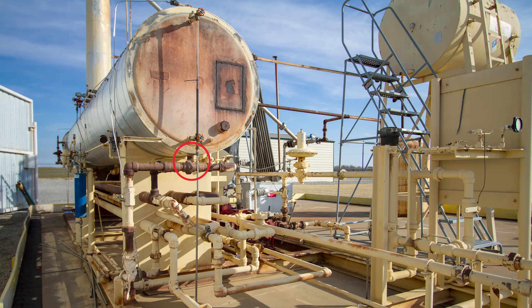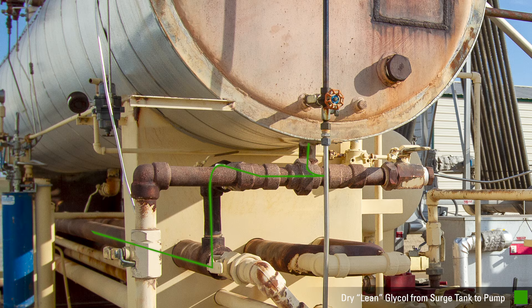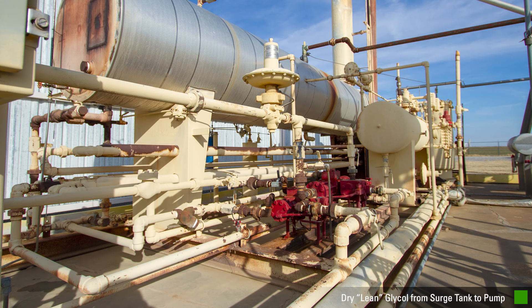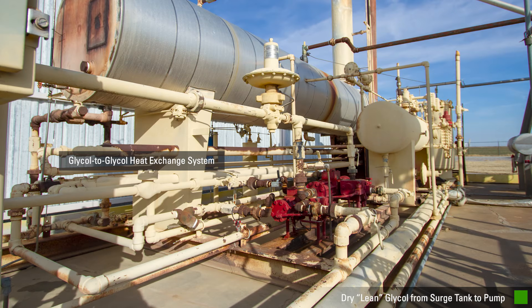This is the outlet of the surge tank, which is part of this reboiler. TEG comes out of the surge tank at 375 degrees and, as seen here, has burned the paint off the piping. The glycol at this point is called lean or dry glycol. It exits the surge tank and moves through a considerable amount of piping related to heat exchangers.